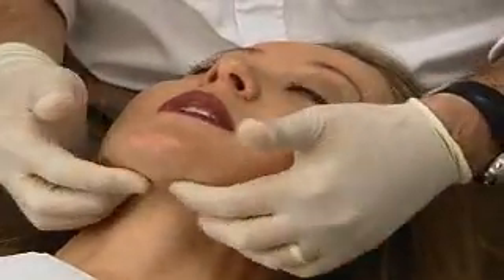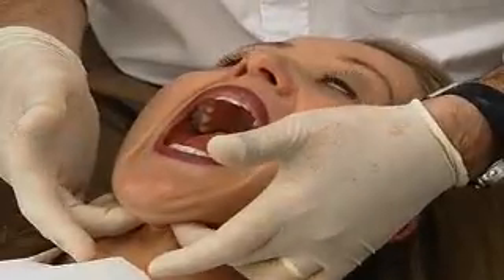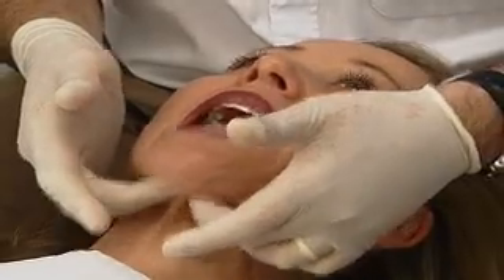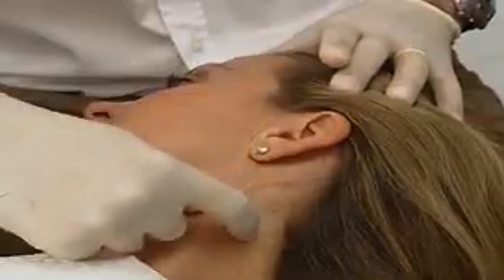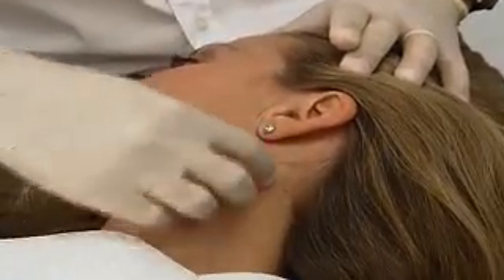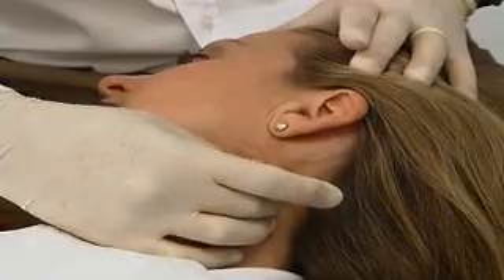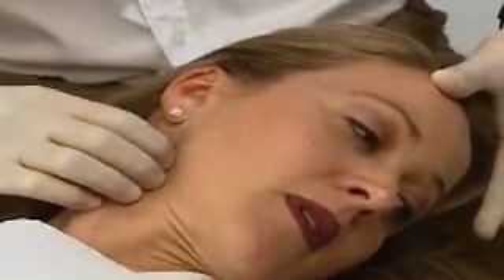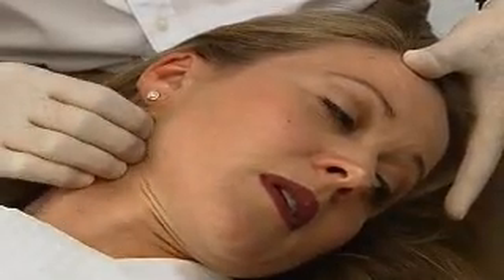Now we're going to go down to the digastrics. I want you to open up nice and wide for me and just have a feel of the digastrics as they're active. There's no discomfort while I'm pushing there at all. Just relax. Just turn your head way over to this side for me - you can have a good look at the sternocleidomastoid and just have a bit of a feel of the sternocleidomastoid. There's no tenderness where I'm pushing there at all? No.